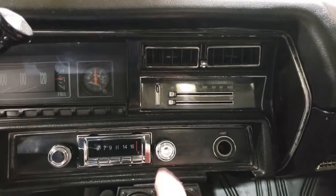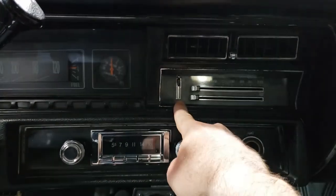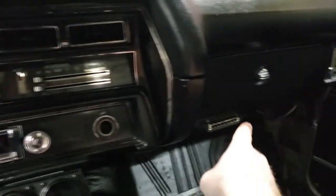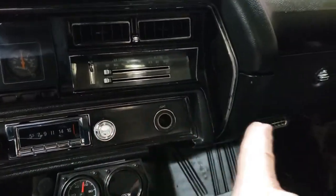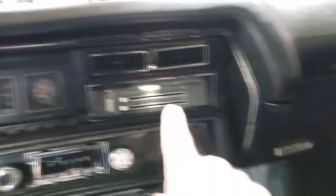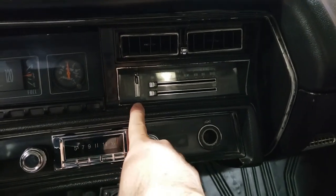First things first: how do you know this switch is bad? If your fan isn't running, or not running right, or something's weird, obviously there are a lot of links in this chain. Is it actually the switch that's going bad? That's something you're going to have to determine on your car.